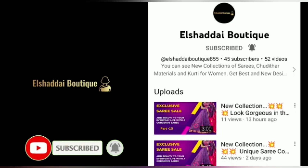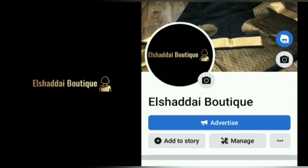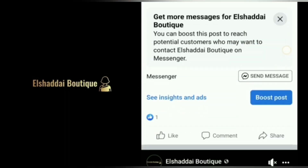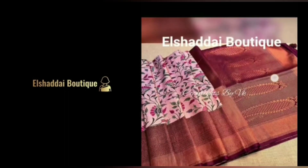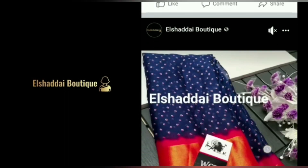If you want to see new collections, we will also share them on our Facebook page. We will share the link in the description. You can follow us on Facebook. You can also check our Facebook page or Instagram page for new collections.